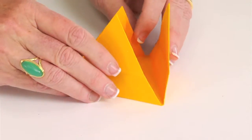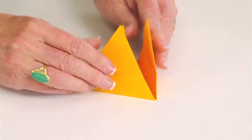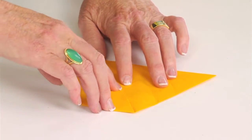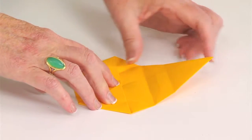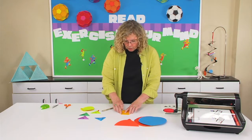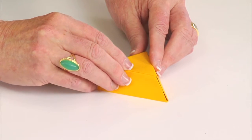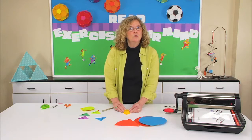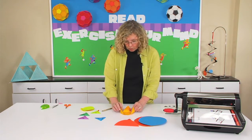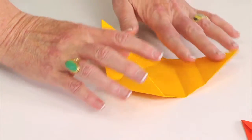If I open it up and make it dimensional, I've created a tetrahedron. And if I lay it back down and take each of the points and bring them back into that original pencil line and fold inside, now I've created a perfectly shaped hexagon. Using these fold lines, if I bring these back up and overlap, now I have a truncated tetrahedron. There's really almost no limitation — your students can probably come up with several more folds that create different geometric shapes themselves.